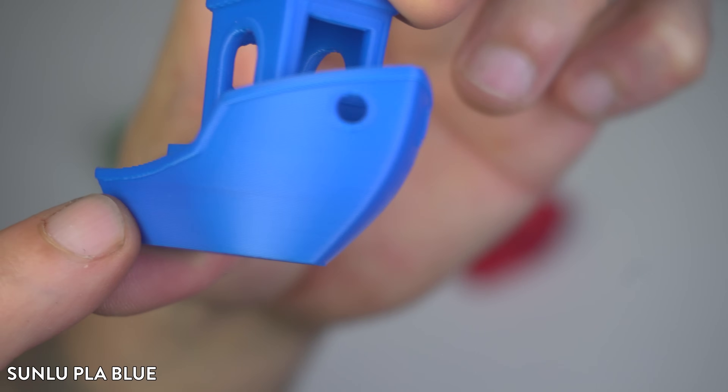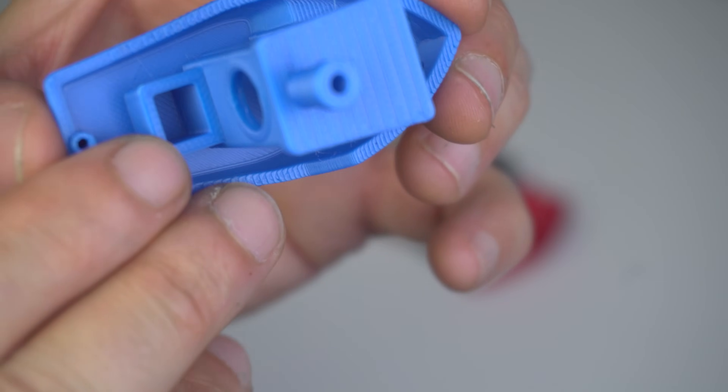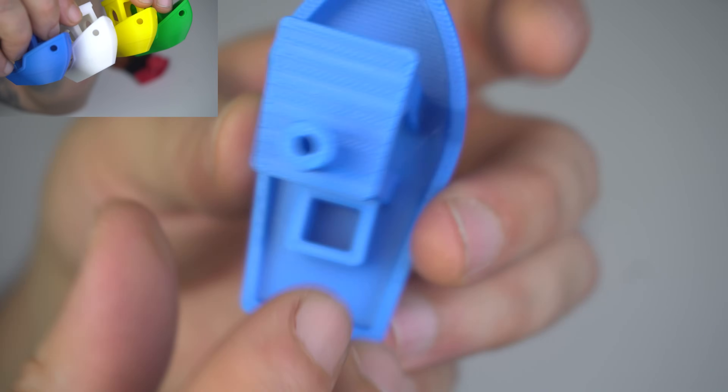Moving on to the Sonlu PLA Blue. This print came out really clean — nice sharp edges and minimal stringing. Sonlu is a budget-friendly brand, but it definitely holds its own here. This is one of the cleaner prints in the lineup.